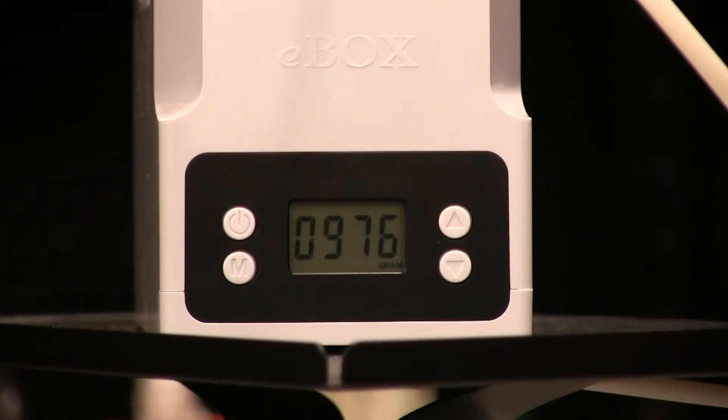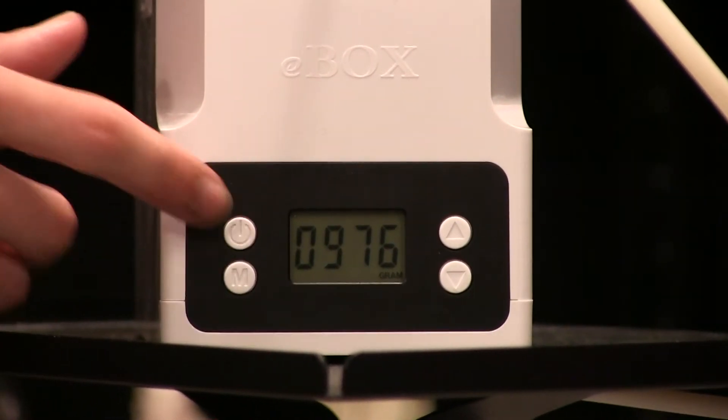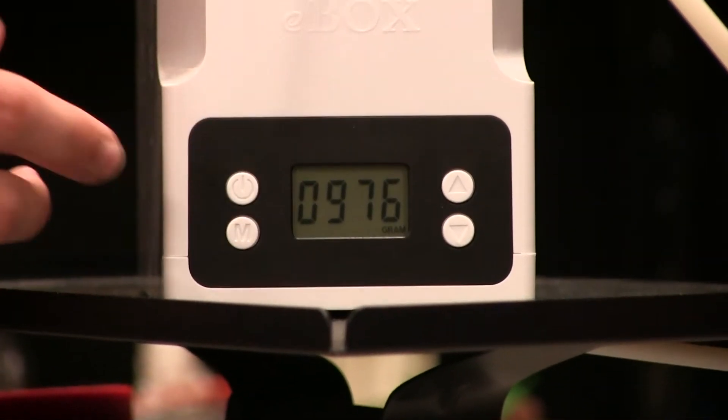Remember to power on the device before you've loaded your spool. This zeroes the weight and gives you a true reading once you've placed the spool into the device. As you can see, ours is sitting at around 976 grams, with some of the filament going through the tube already.